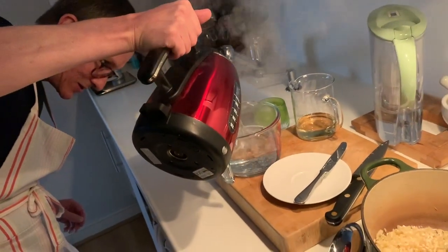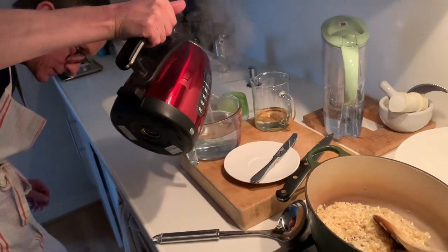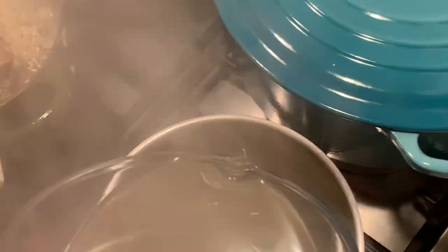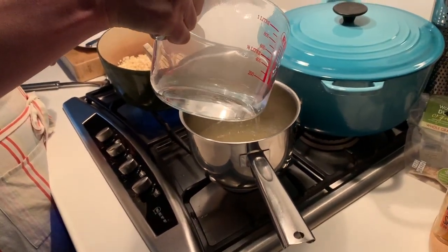I'm just making the stock. Vegetable stock? Yeah. Look at that. And what's that in the other beaker that you've got there? That's wine. Oh, that's wine. So that's your vegetable stock. Ooh, steamy. So that's a fascinating process.